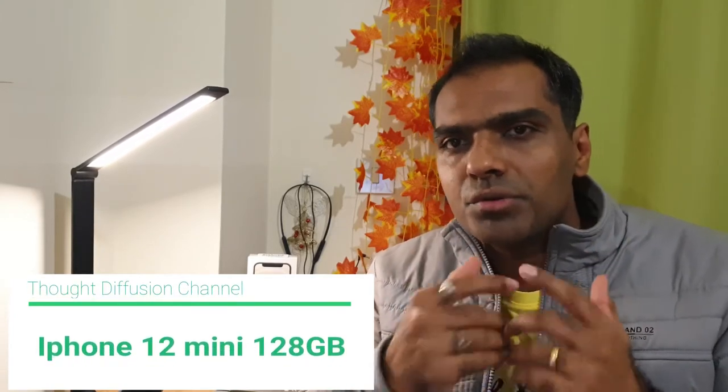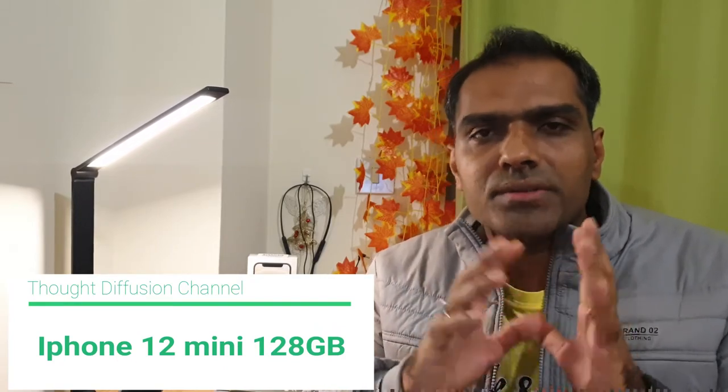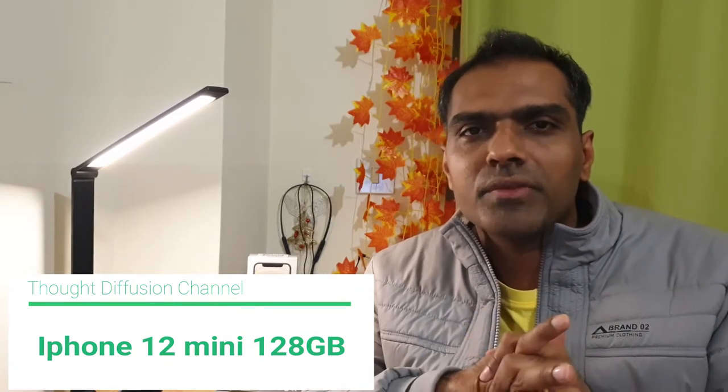Welcome to my channel Thought Diffusion. I come up with very rare videos because whenever I buy something for myself I generally do unboxing and specification videos covering the pros and cons of that product. My videos are released very late because I try to balance my office work, and whenever I get time I make technical videos for you guys.